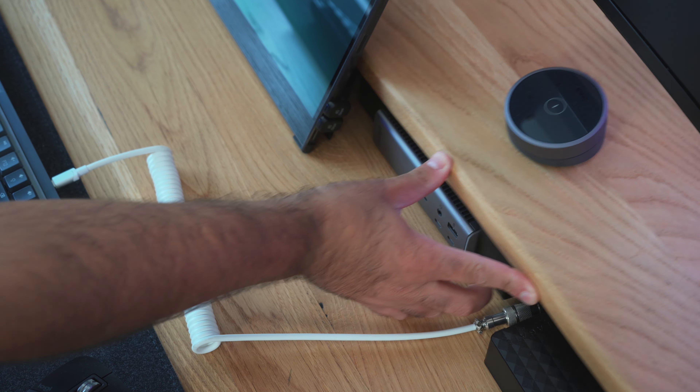By the way, these little things are amazing — check that out. The little adapter that you can literally plug the USB-C cable into — it's a right angle. I've got a bunch of these which I can wrap all the cables in, so that should keep it nice and tidy.